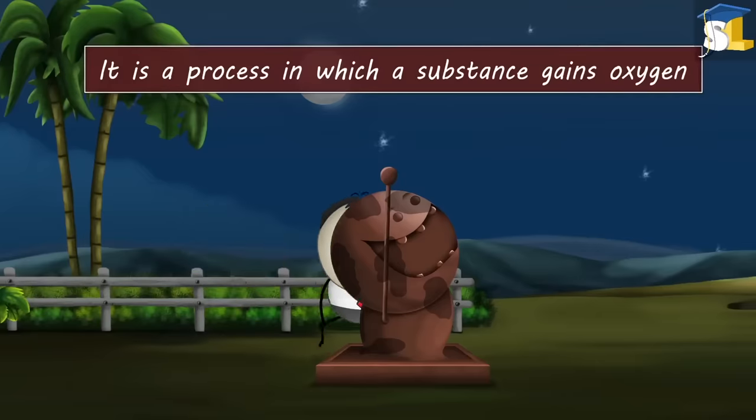Latent heat. Latent heat of vaporization. Why do wet clothes feel cold? It is because of latent heat of vaporization. Latent heat of vaporization is the amount of heat energy required to change a unit mass of liquid into vapor.